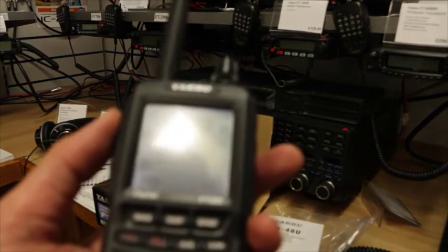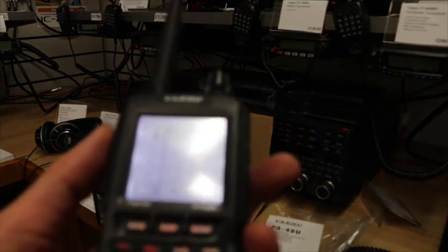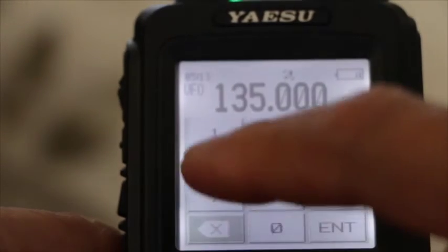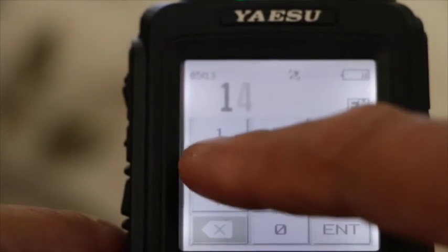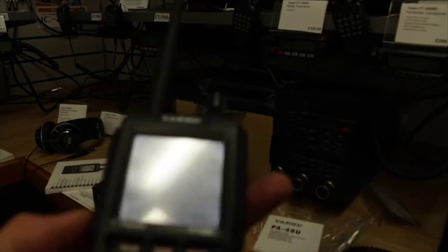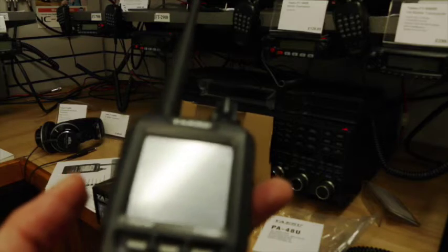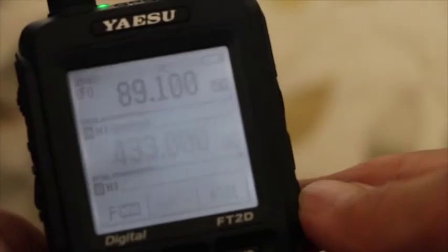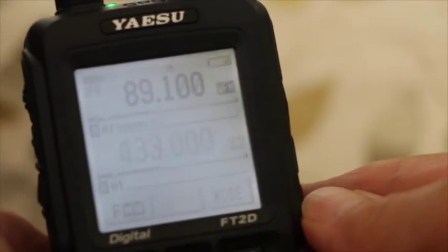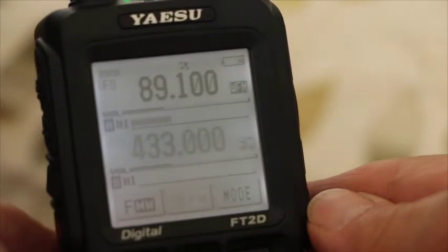One of the things that struck me first was how easy it is to change frequency. If I press that button there, I get a keypad — press any frequency I want, press enter, and I've got that frequency. If I want to lock the display, I just briefly press the on/off button on the side, and the display is locked so I can't accidentally change the frequency or any other functions. Press it again and we're unlocked.